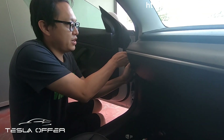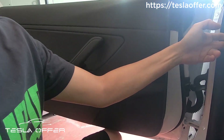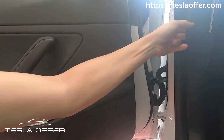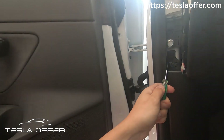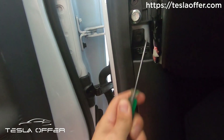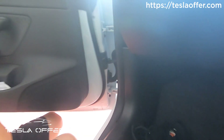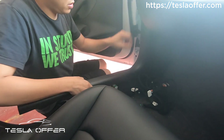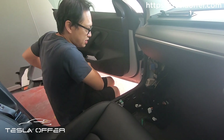To remove the top cover, just pull it out — slip your finger inside and pull it out. You can see a push pin here, so pry it out, and then take out the cover. It's very easy to remove, actually. Set this aside.